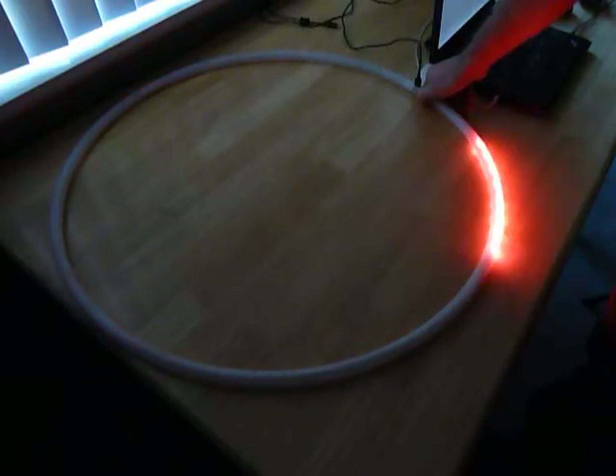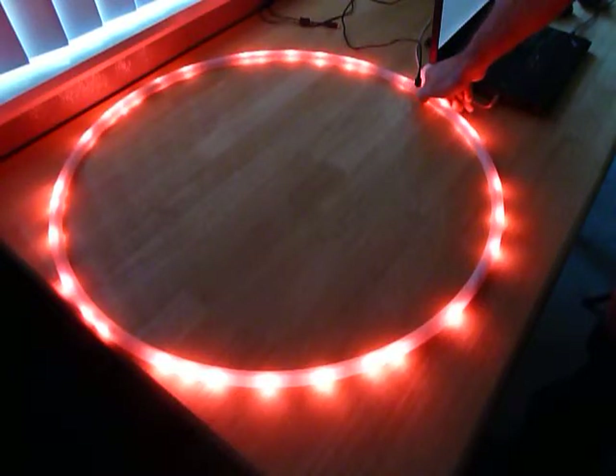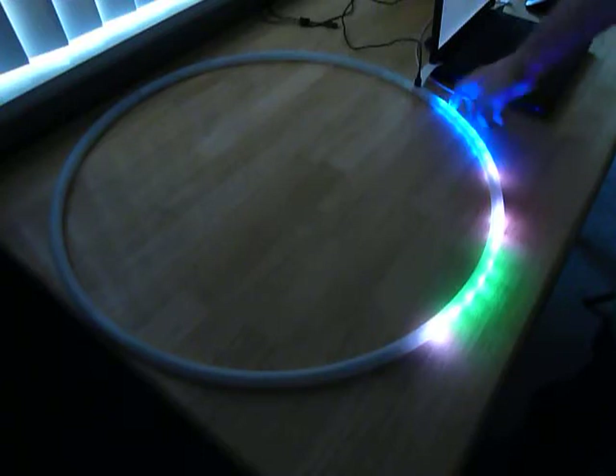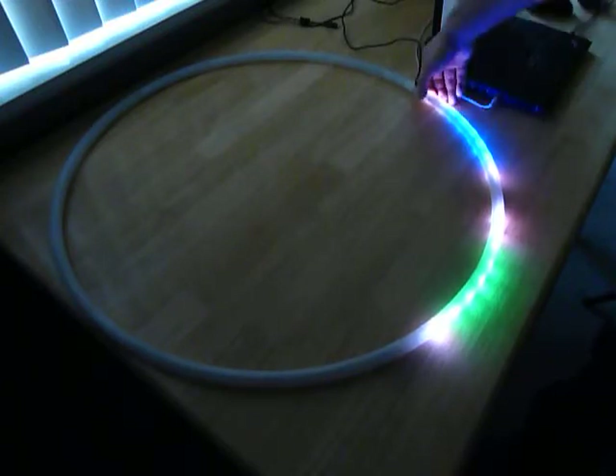Cycling out of the colors. Because I just went into the color menu, it stopped the color animation, or the auto mode. So I'm going to turn it back on.